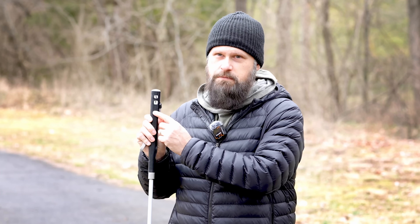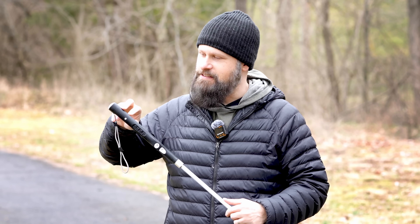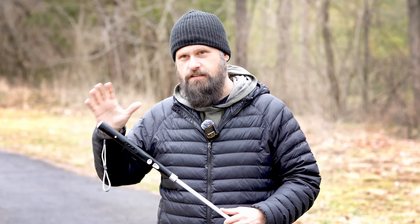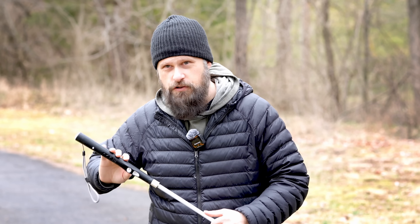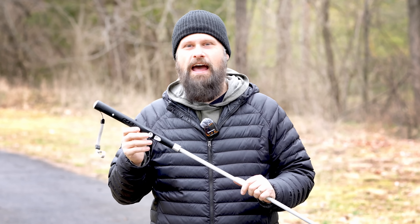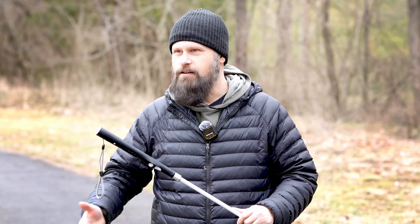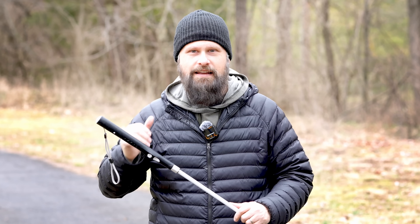We also have a new charging port — now using USB Type-C. There's also a microphone on the back, and that is for one of the newest features of the WeWalk Smart Cane Version 2: the ChatGPT AI integration. Your cane will have an AI assistant that you'll be able to interact with and get whatever information you need in the moment.